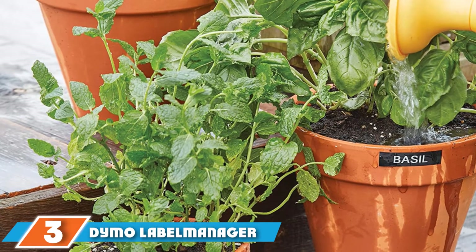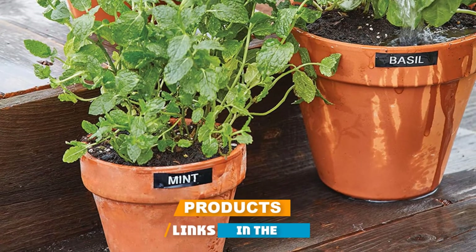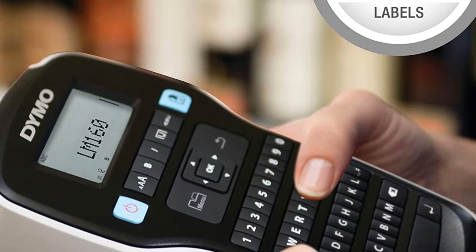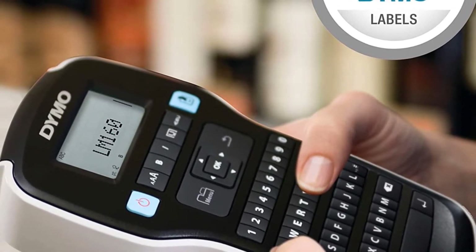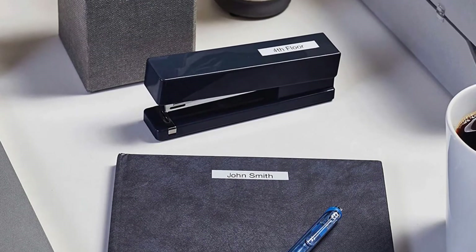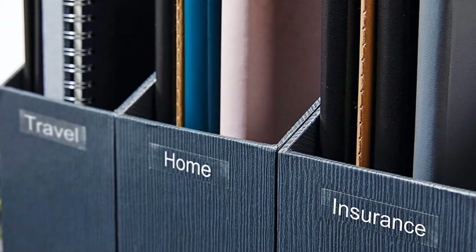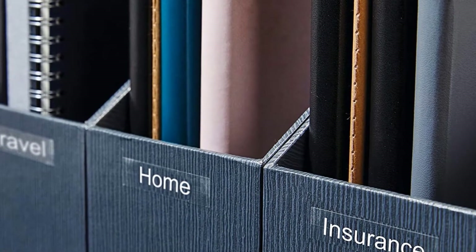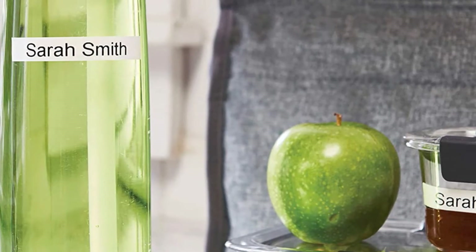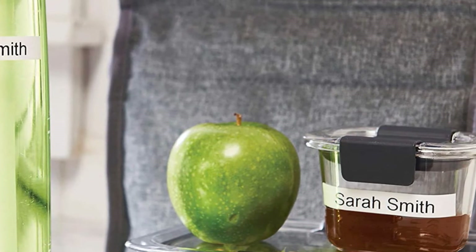The number three position is held by the Dymo Label Manager 160 Label Maker. Its low price tag makes it a great option for those who want a label maker but don't consider it worth splurging on. It prints water-resistant labels in a variety of sizes — 1/4, 3/8, and 1/2-inch widths — for quickly accessing files and other tools. The QWERTY-style keyboard allows you to quickly enter text, and fast formatting keys let you customize labels. Choose from six font sizes, eight text styles, four boxes, and over 200 symbols and clip art images. Change text and background colors for color coding and enhancing your organizational system.